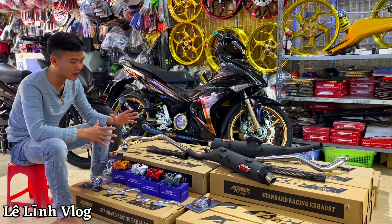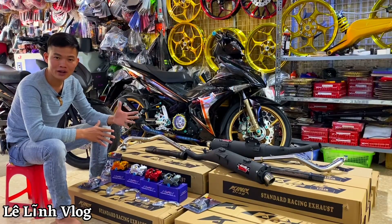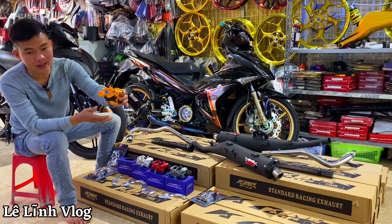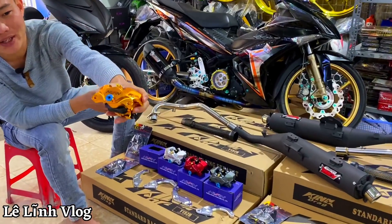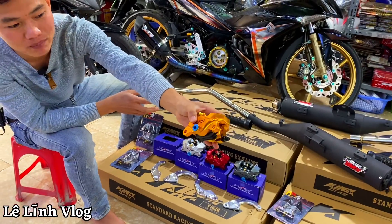Riêng với cây bô kinh rắc thì tí Lĩnh sẽ test cho anh em âm thanh. Hôm nay Lĩnh muốn giới thiệu anh em những dòng sản phẩm mới. Đầu tiên là một con heo màu vàng — con này là 2 pit đối xứng, lắp jean.